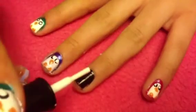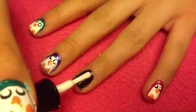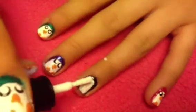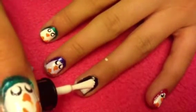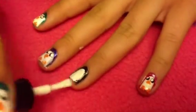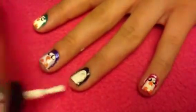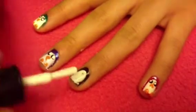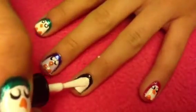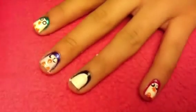When it's dry, take some white nail polish and create an outline in the center of the nail. You're going to create a rough outline first, then go back in to perfect it. Make sure that it's very opaque so that it shows up.